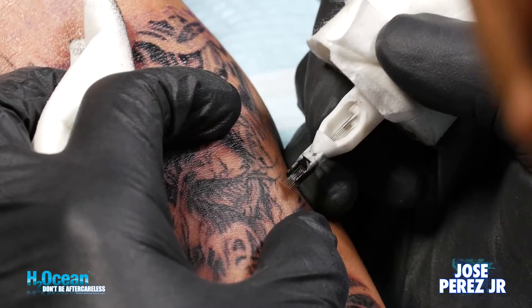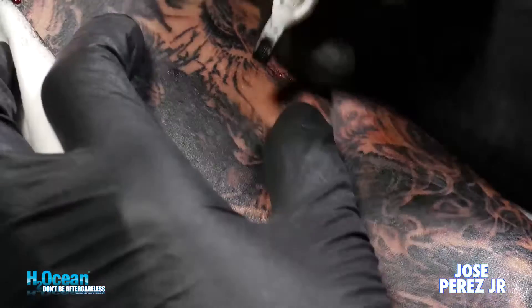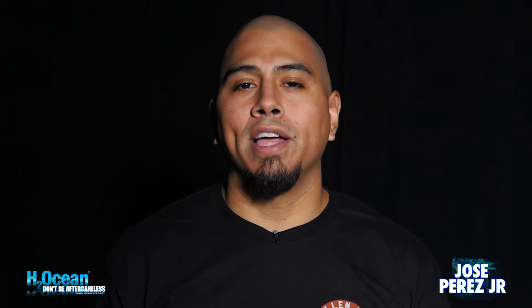I'm Jose Perez Jr. I work out of and own Darkwater Studio in Chicago. During the tattooing process, the H2Ocean products that I use are the blue-green foam soap, Nothing soap, and Nothing Glide.